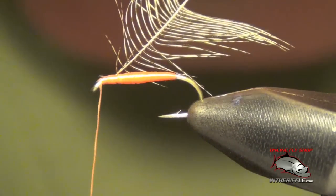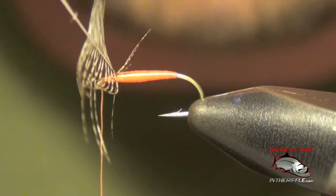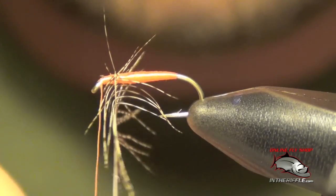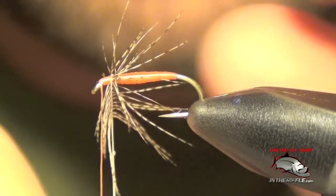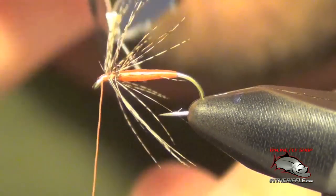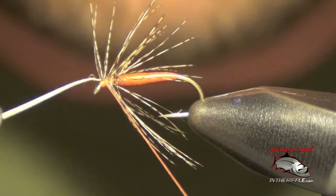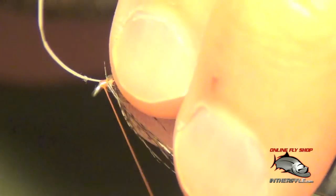Take my thread right to the eye. Now I'm going to take my hackle pliers and clip them into the base of this feather. I'm going to wrap this Partridge feather forward very delicately — with every wrap, I just gently stroke those fibers backwards. That way those fibers lay back nice and clean. Once I get to the bare portion of the stem, I'm just going to capture it with my thread, then gently stroke these fibers backwards.